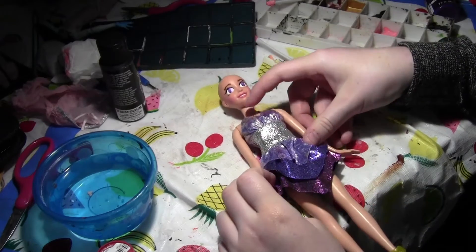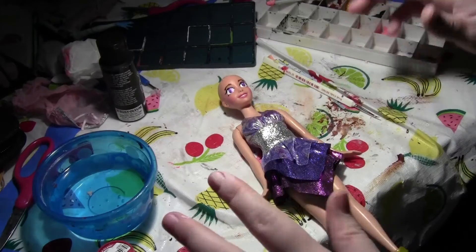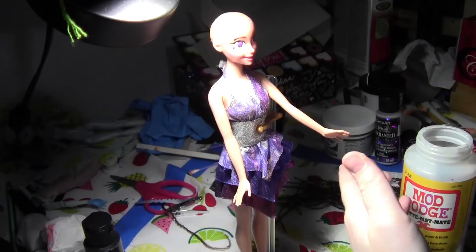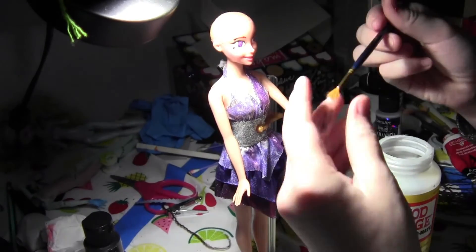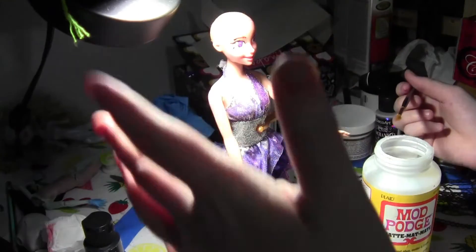I'm going to pause and do her hair, but I'll show you me attaching it. Now I'm going to style and put yarn on her hair using Mod Podge and a very old brush that I don't care about. Sorry the light isn't that good — I can't really move my lights.